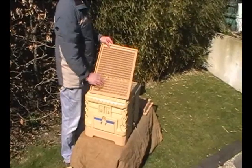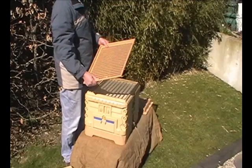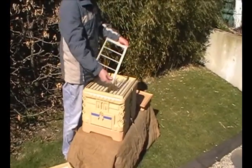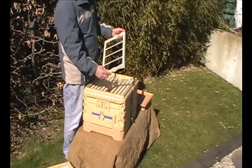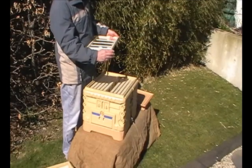Queen excluder — all plastic. Easy to clean, easy to maintain. Same in the brood box: self-spacing frames, unwired foundation, and the same principle for putting in foundation wax.